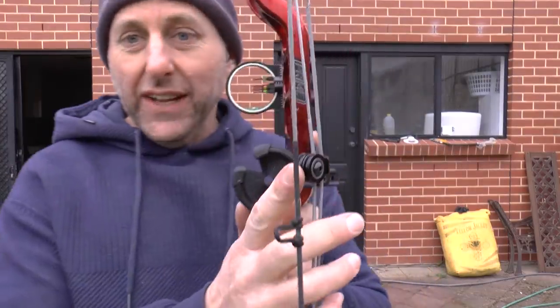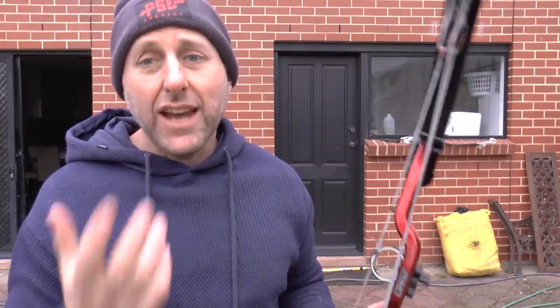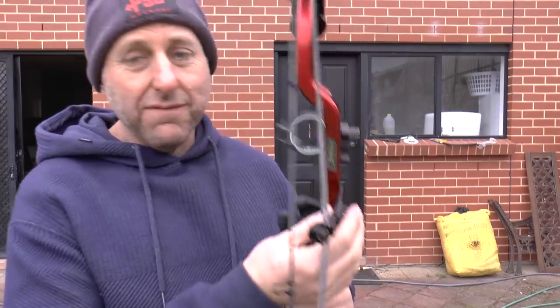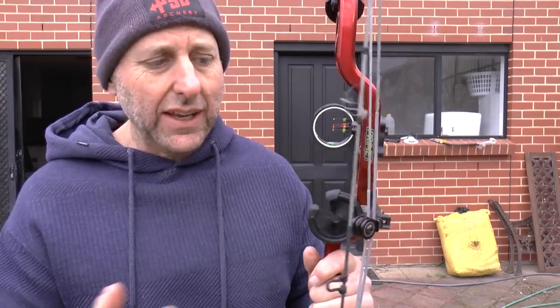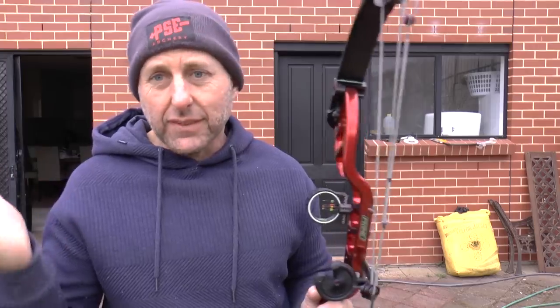It's got a flexible cable guard here. As you pull it, this flexes in. A number of bow companies have used this — Hoyt, PSE, Matthews, just to name a few. Some are going away from it now. It's a very simple system — like a piece of fibreglass rod. Some people call it a mini limb with rollers.